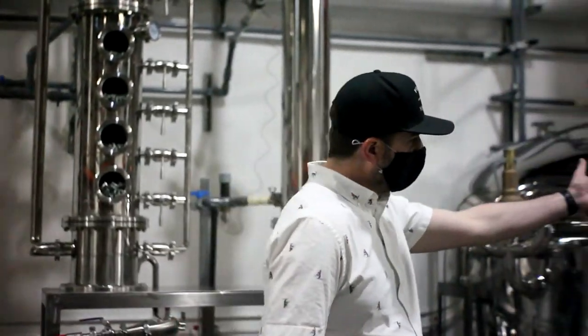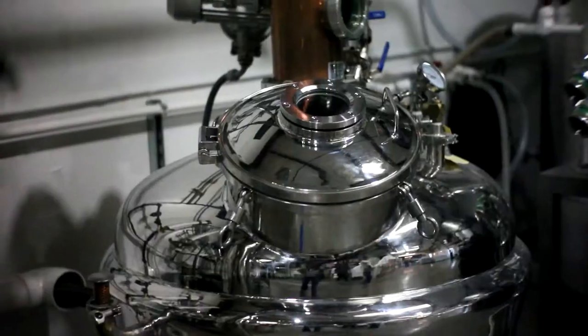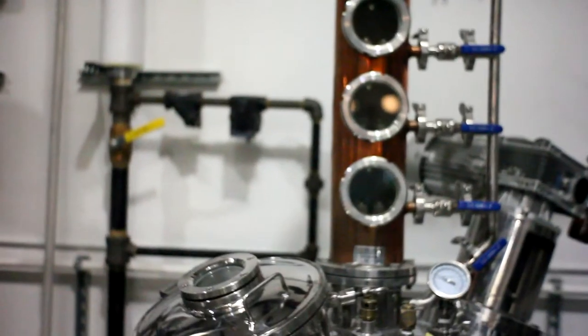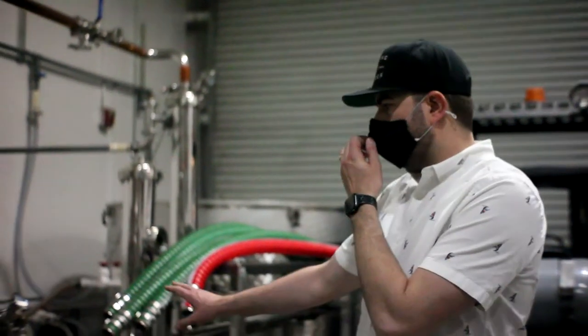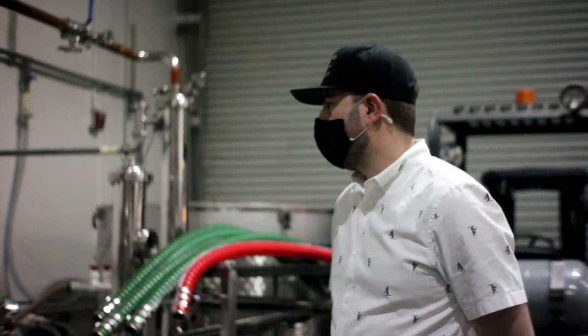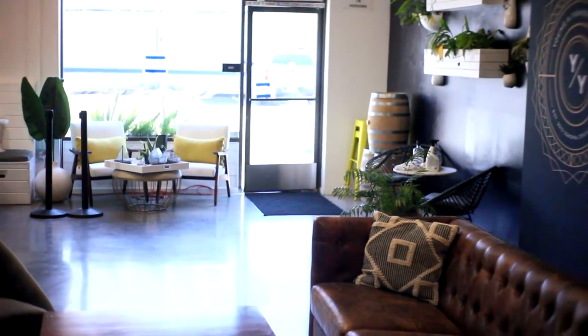Over on this side we have our smaller botanical still. When we're making gin and absinthe primarily, we're using the still to add natural flavoring to the alcohol — things like juniper, lemon peel, hibiscus, lemongrass, and anise — all added at the small-batch level we do here. We sell our spirits to the public through our tasting room, where we have a cocktail room and tasting experience, and we also sell to restaurants, hotels, and stores.